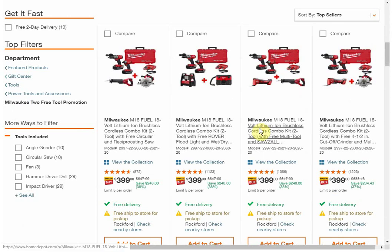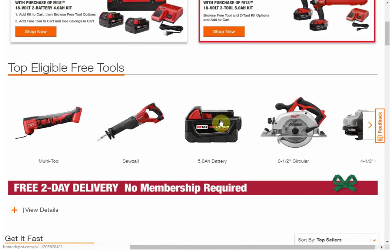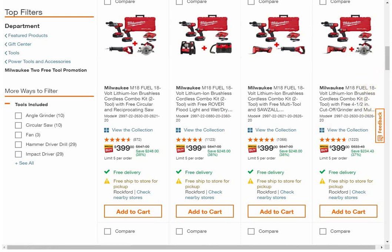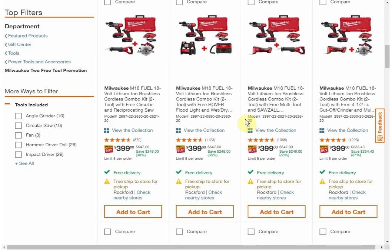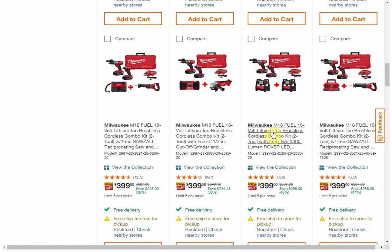Your other option is getting two free tools or batteries — a little more expensive, but obviously you're getting two free items. You're getting the drill and the impact and then you get to select your combination. It looks like there are two pages worth of stuff, and everything is priced at $399. It's kind of up to you to figure out the best value — there are so many free items you get some goofy combinations, like getting two of the lights.